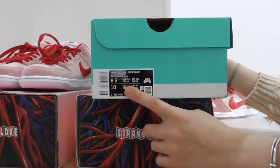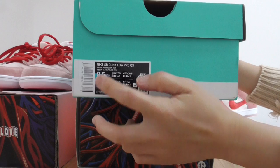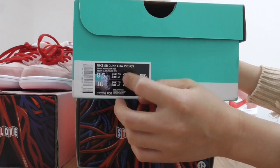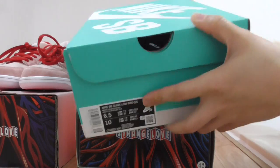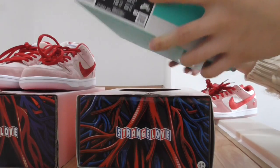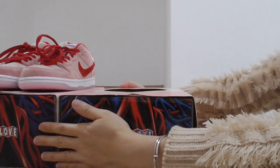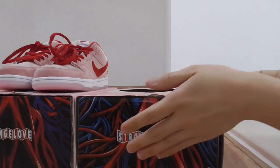The size level here — size 8.5 Nike SB. Okay, so for more details you can check on my web link. Here I just give you a simple look. And now let me show you some details of both pairs.